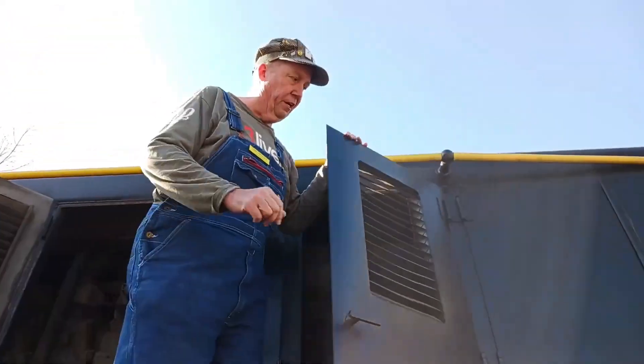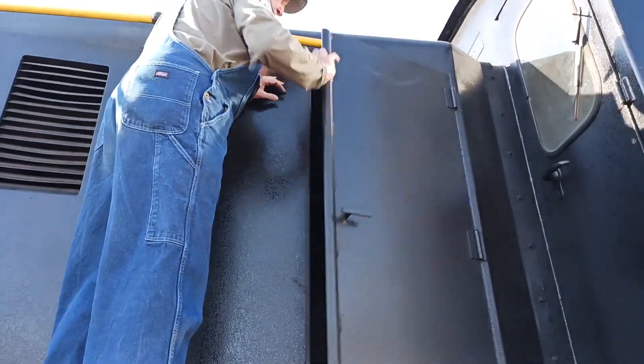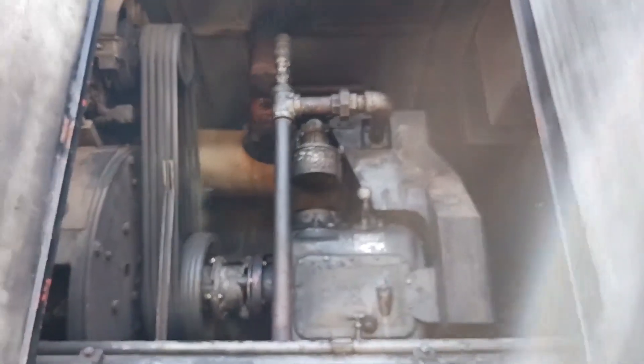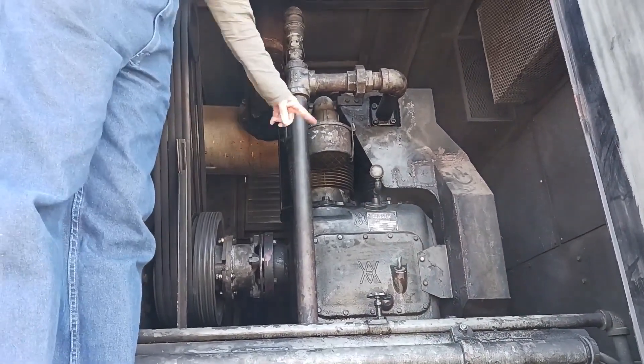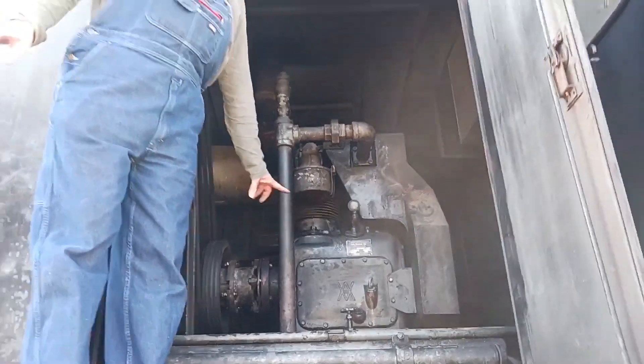A little added bonus feature here. You notice we've got another set of doors here. That in there is the air compressor. All of this stuff is run off of the engine. This provides the air for the brakes for the engine and the rest of the train.